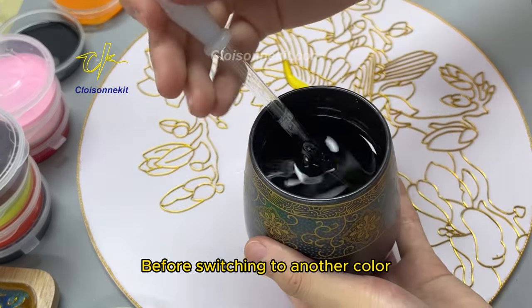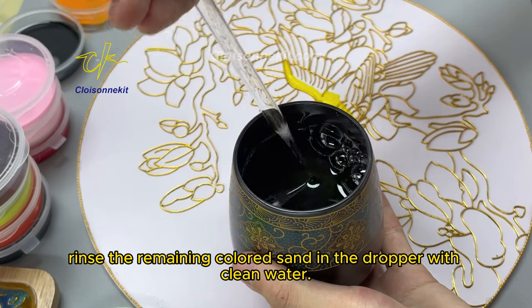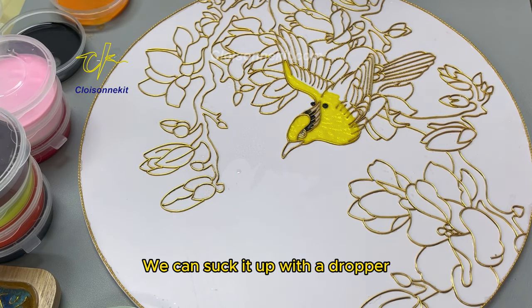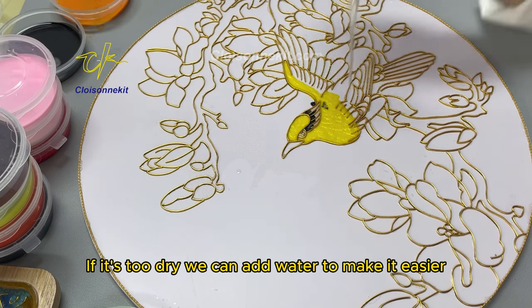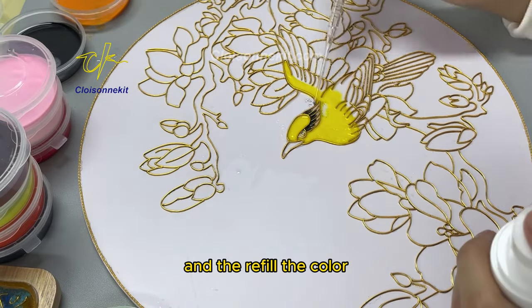Before switching to another color, rinse the remaining colored sand in the dropper with clean water. If the colors are accidentally mixed, we can suck it up with a dropper. If it's too dry, we can add water to make it easier, and then refill the color.